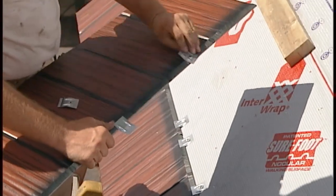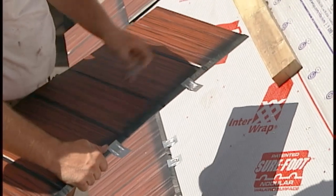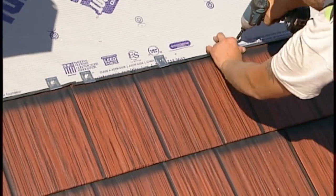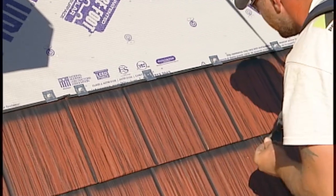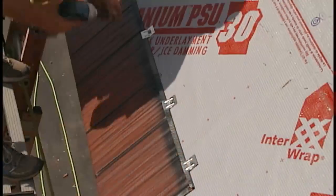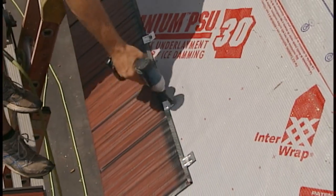Shake or slate panels are attached with shingle clips that are easily added to the panel and used with galvanized zip screws to securely fasten them down. Five clips should be added to each full panel and they should be spaced evenly to ensure a tight fit.